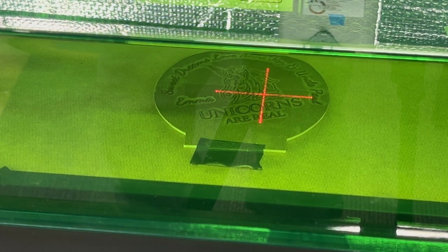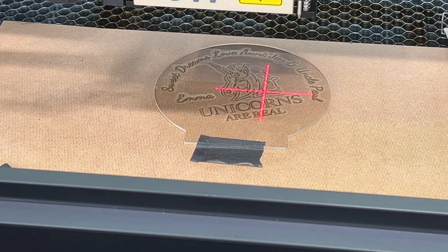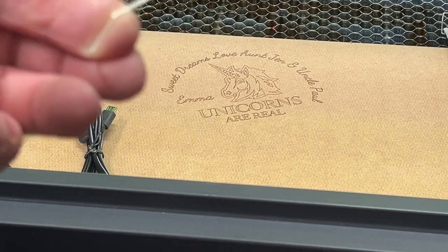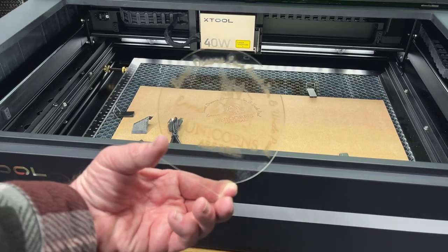It's just about done — three minutes and two seconds and we are finished. I'm going to open this up. You'll see there's a little bit of brown on there. I'm going to push the laser out of the way and peel off my piece of tape. You can see the design went straight through — there's our design on the bottom. Now I'm going to show you how we clean this up and make it perfect.